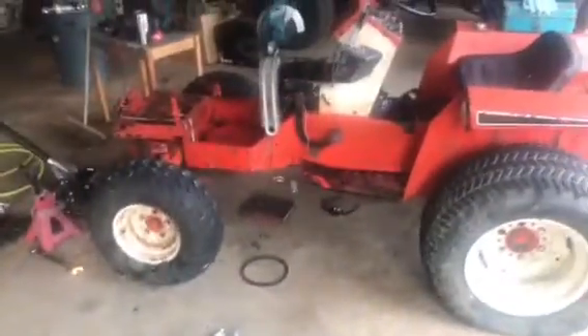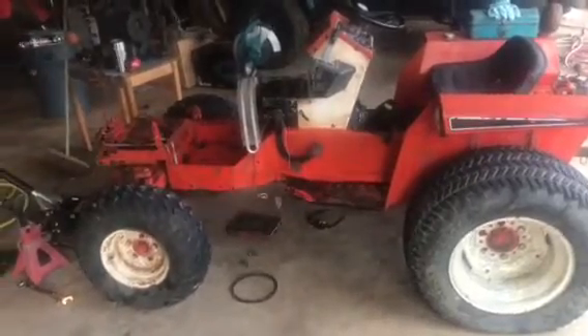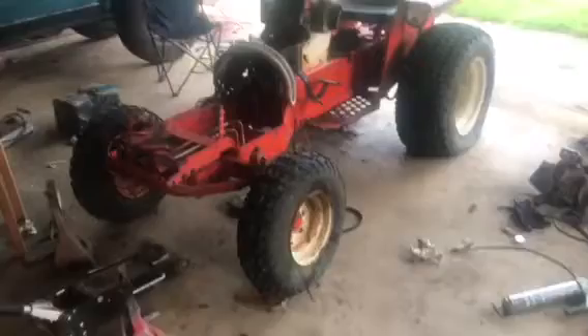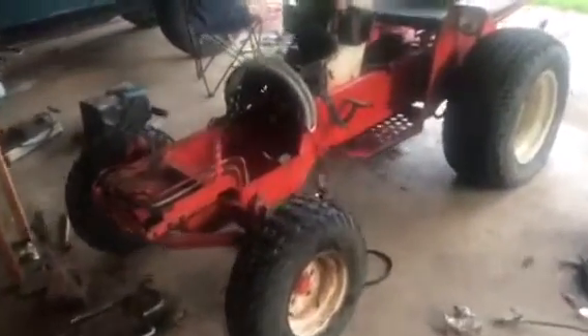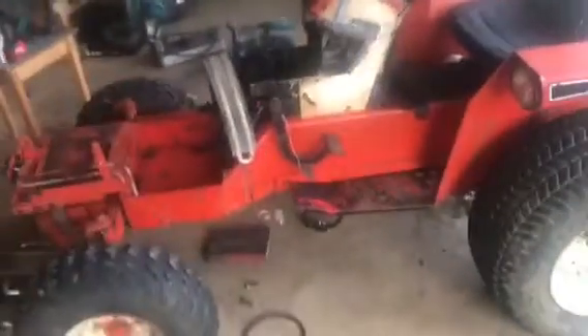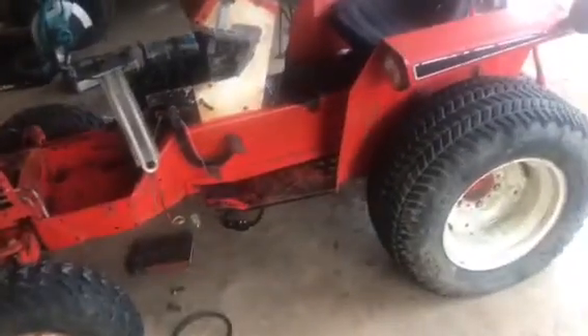Hey, got another project here for you all. What is it? There she is - Simplicity Power Max 4040. It's basically like a subcompact tractor built by Simplicity. Pretty cool.